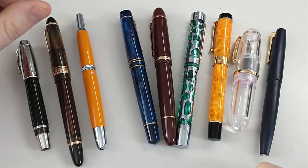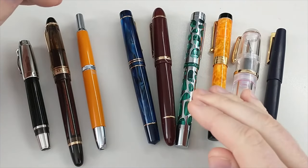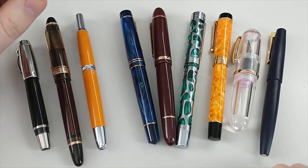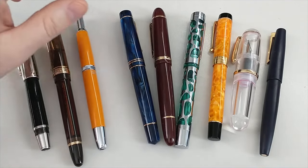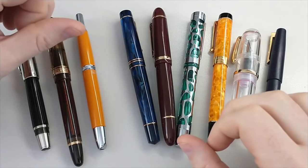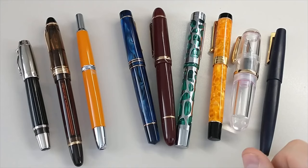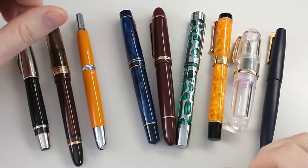Some of the downsides: knockoffs can create a race to the bottom, especially if it's just price they're trying to cut down. You can get low-cost companies just creating lower and lower cost products at the sacrifice of the product, and nobody wins in that case. Also, a company is taking advantage of another company — they're using a design they didn't come up with, and it can feel like cheating. A company can also be taking a big gamble if there are patents, trademarks, etc. that are legally enforceable. And if the copy has really poor quality, it can drive people away from the hobby who would otherwise want to be enjoying fountain pens.